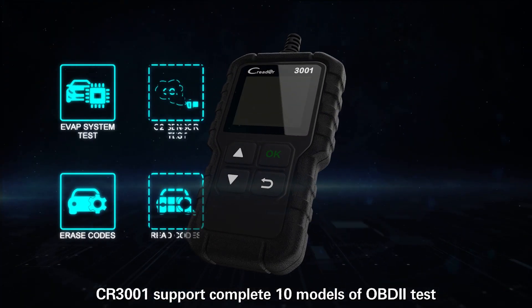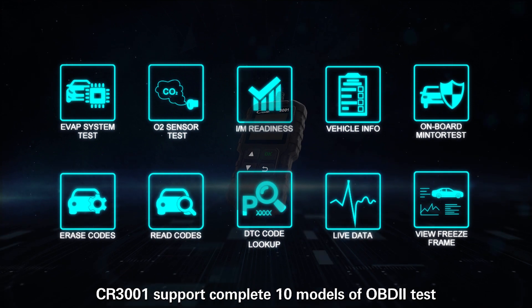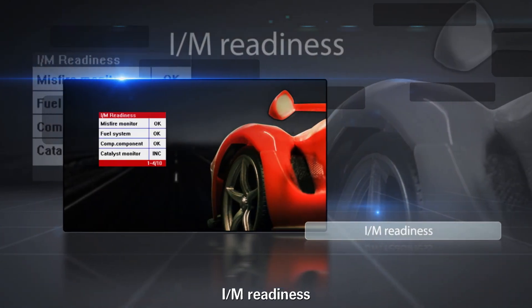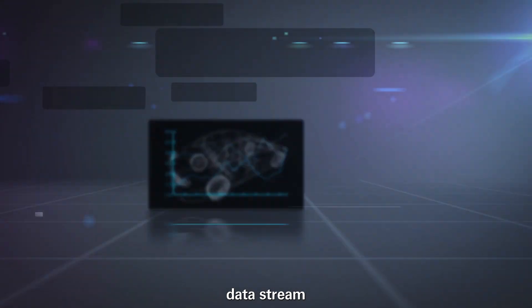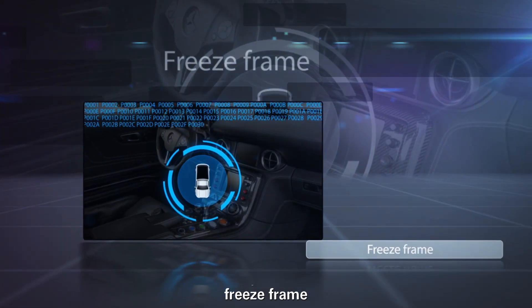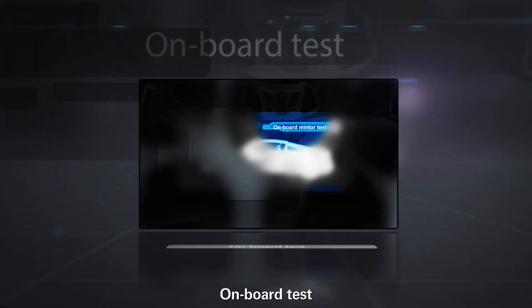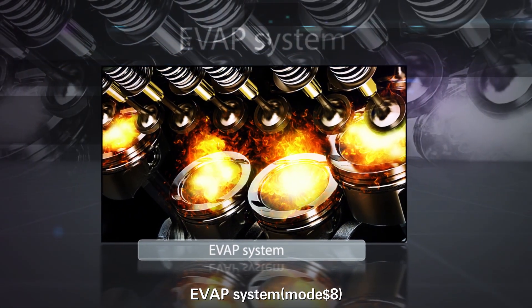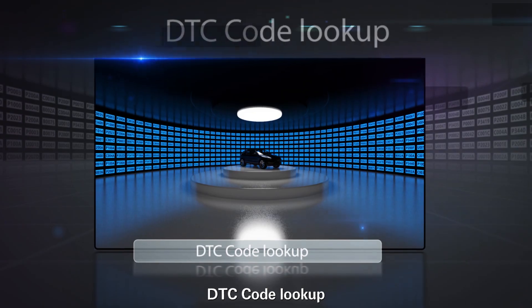CR3001 supports complete 10 modes of OBD2 tests, including read full code, delete full code, I/M readiness, data stream, freeze frame, O2 sensor test, on-board test, EVAP system, read vehicle information, and DTC code lookup.